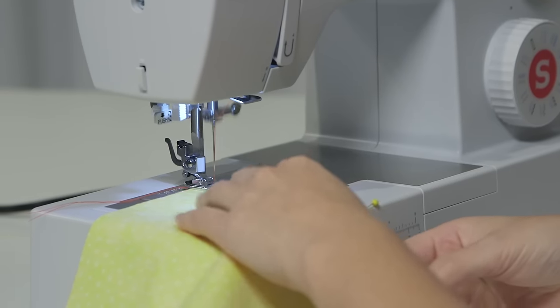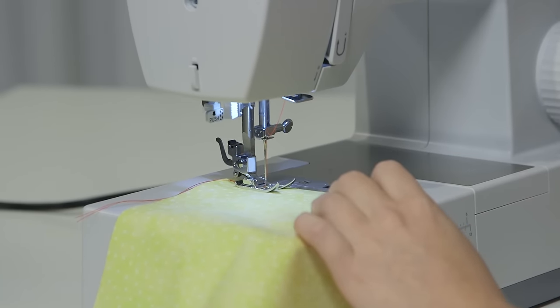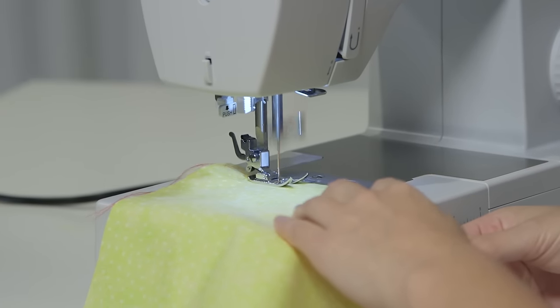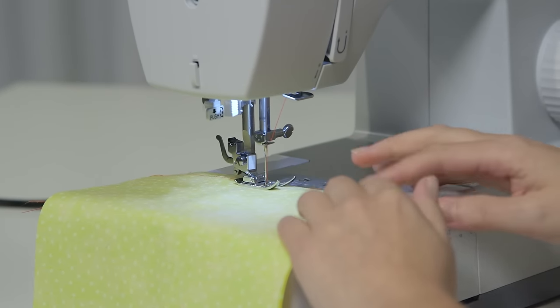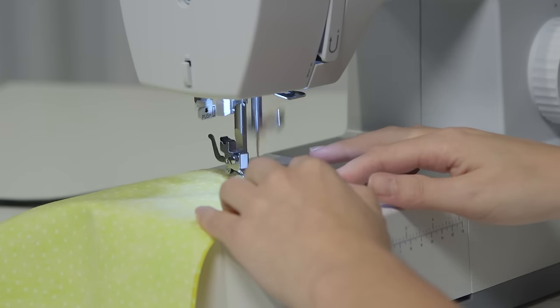Now I'm just going to keep sewing. When I get to my pins, I'm going to take them out. You don't want to sew over your pins, because you can break your needle or damage your machine. As I sew, it's not my job to push or pull the fabric — that's what the machine does. It's just my job to keep it straight and gently guide it as it goes through the machine.